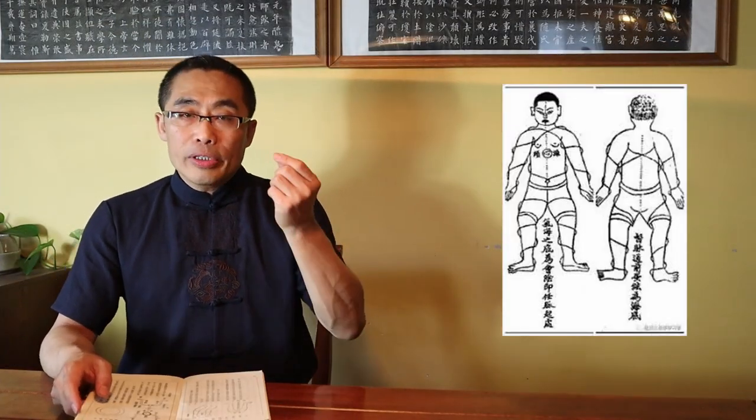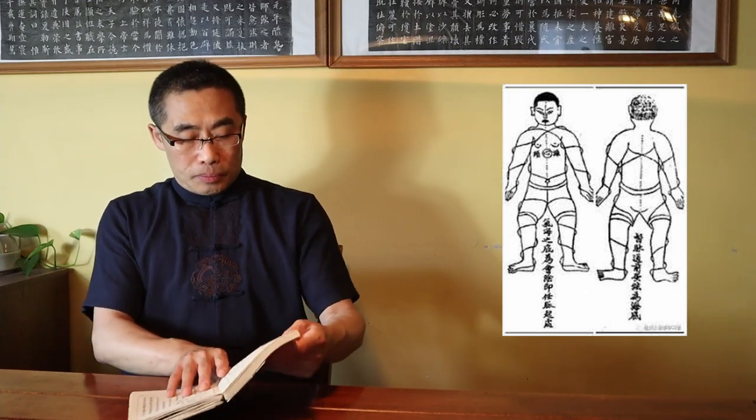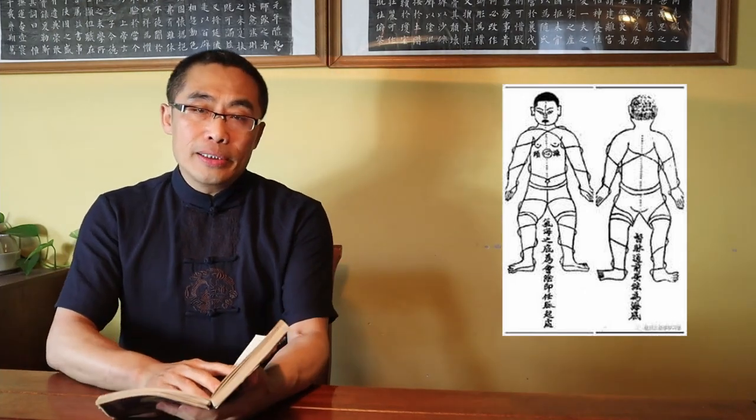For the first criterion, we have to first know what Shun Chan and Ni Chan are. I have a video talking about this topic — let me replay that part. In his book, Chen Xin defined and explained Shun Chan and Ni Chan, or positive and negative Silk Reeling, in many places.